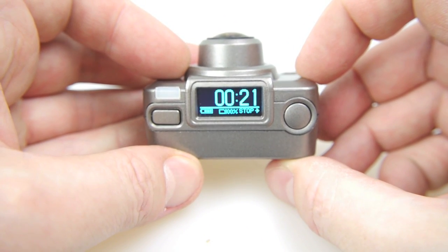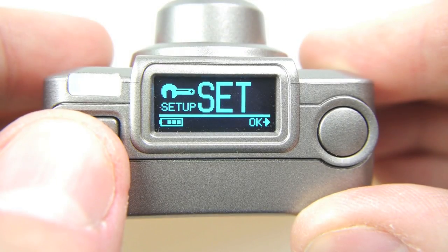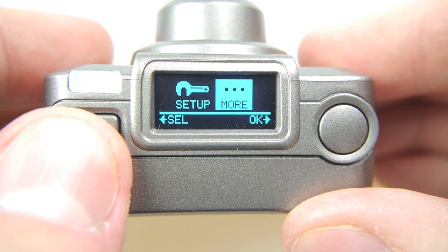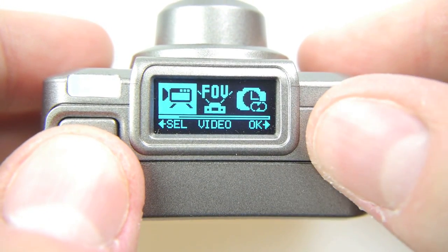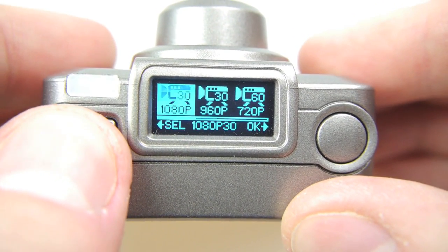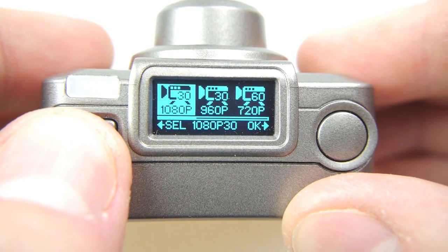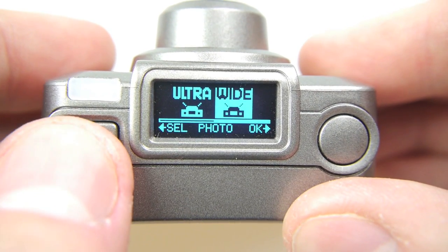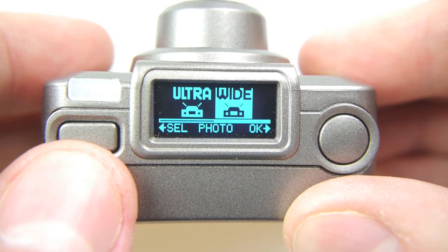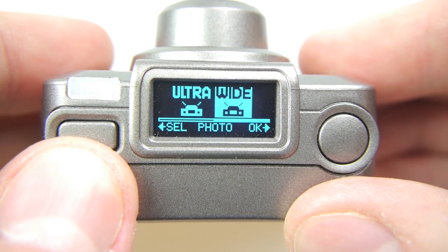I'll just stop it recording and take you into the setup menus, because that shows you everything you can configure on this camera. There are two kinds of setup menus: setup and more. In the setup menu you select things like the video resolution — you've got 1080p 30, 960p 30, or 720p 60 — very clear and easy to understand. Field of view gives you ultra or wide, but this only affects photos and 720p mode; 1080p mode has a fixed field of view.